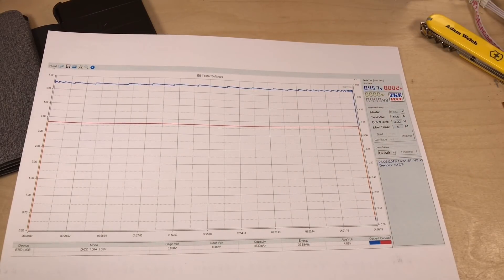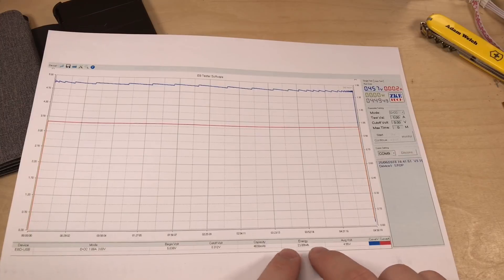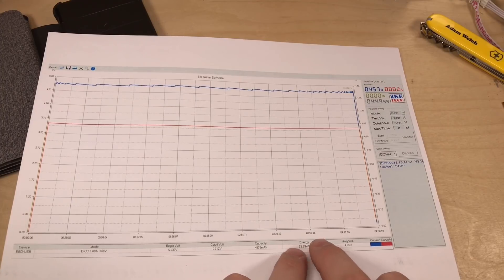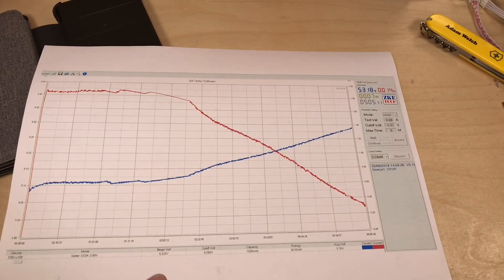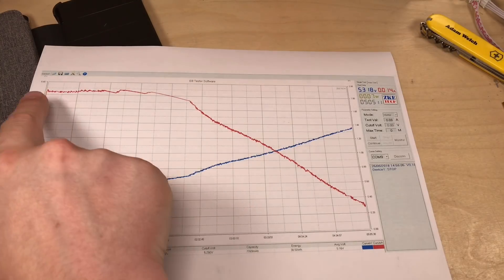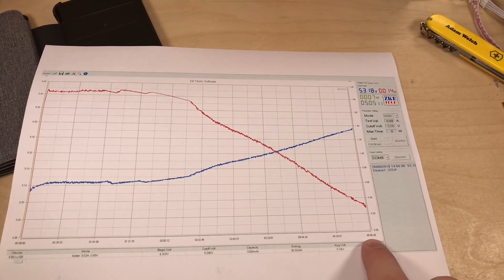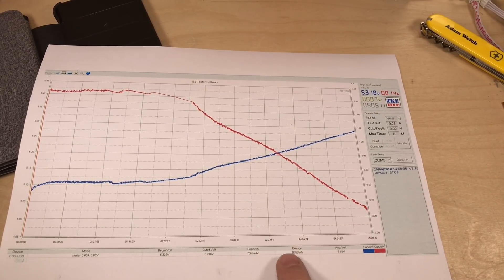That's 4,830 milliamp hours at five volts. Remember, that milliamp figure is at five volts, not at the LiPo battery's 3.7 volts, so it's better to compare watt hours. 10,000 milliamp hours at 3.7 volts nominal is 37 watt hours, but I only managed to get just under 23 watt hours out. To be fair, I also did a graph of recharging from a USB power supply — I charged it at two amps.